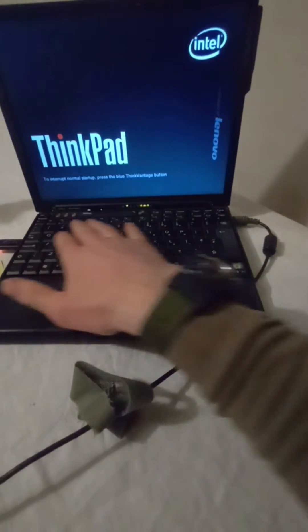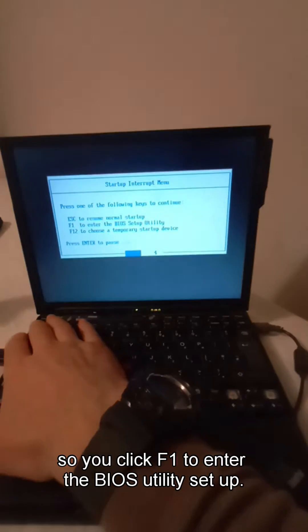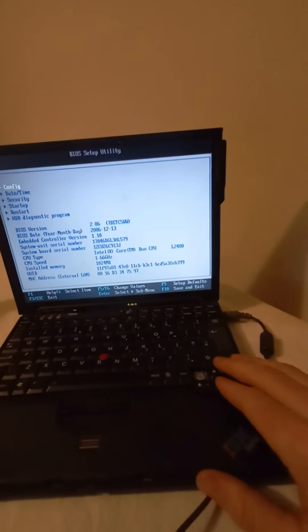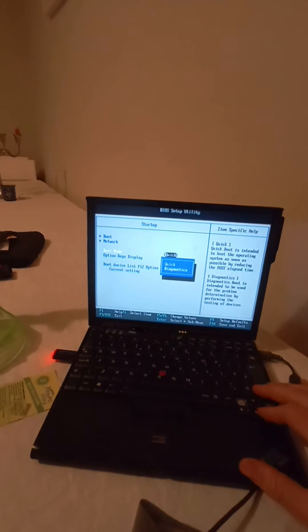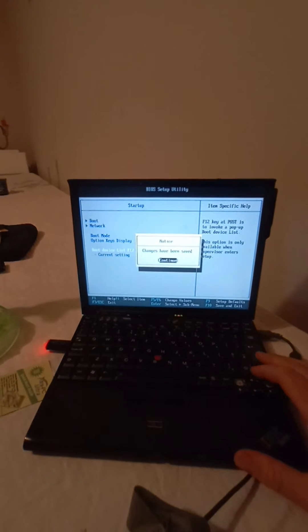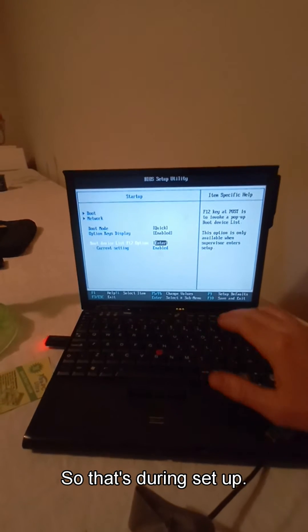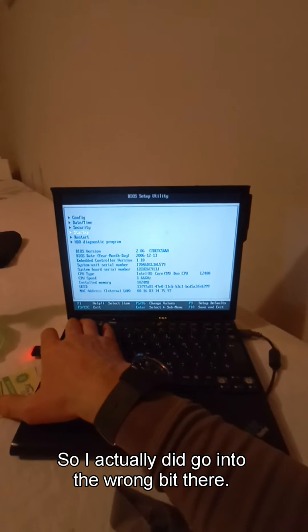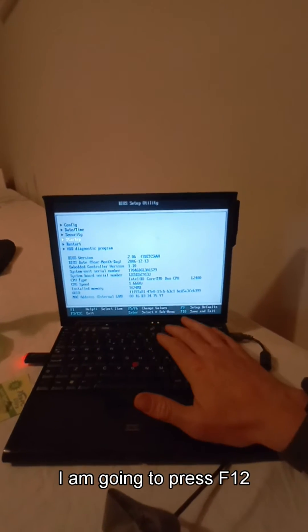I'm going to click Interrupt Setup List. You click F1 to enter the BIOS Utility Setup and the Startup option there. Boot Mode Quick. Boot Device List is the one. I actually did go into the wrong bit there. So I'm going to save and exit, which is F10. Now when it boots up, I'm going to press F12 to go into the options for the boot drive, to make the boot drive the Extra PC memory stick.